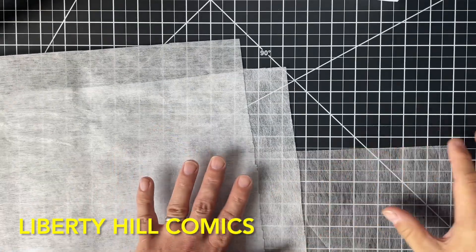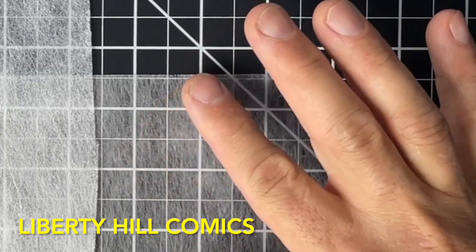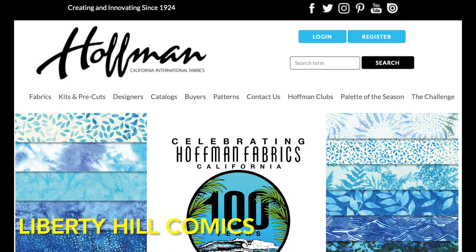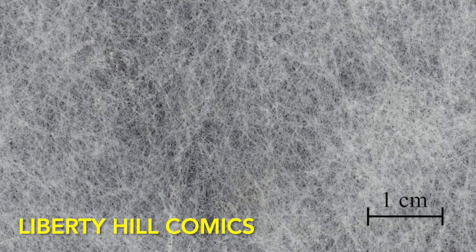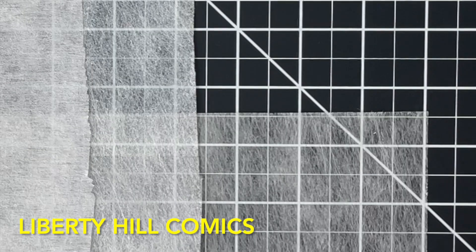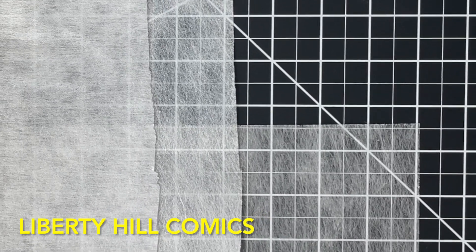Even smoother than the Reemay is this Hollytex, which viewers of the channel know that I use for mending and also for leaf casting. Hollytex is a registered trademark of Hoffman California Fabrics, and it's chemically the same as Reemay — a non-woven polyester fabric — but it has an even smoother surface than Reemay and is more permeable as well, making this material the top of the line for leaf casting, providing great drainage for water and a smooth surface for your newly cast paper. Hollytex, like Reemay, is available from specialty shops and you will pay a premium, but these products are worth it for mending and leaf casting.